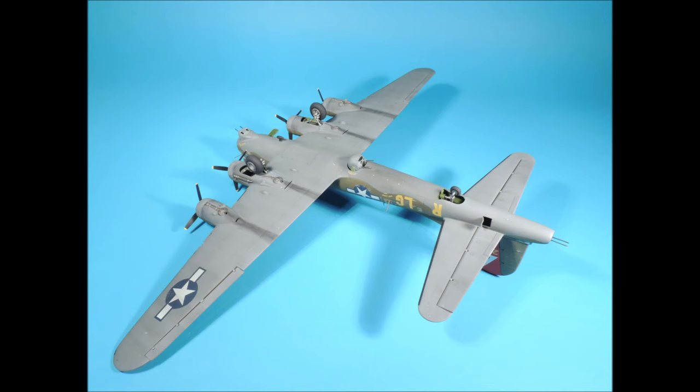Welcome to Part 16 of Detailing and Building the Revell Monogram 1/48th Scale B-17G. Part 16 rounds out our multi-part series on this project, and in this last video we're going to weather the aircraft and do the final assembly. I'm also going to show you the simple tools and products I use to do my weathering. So let's get started.